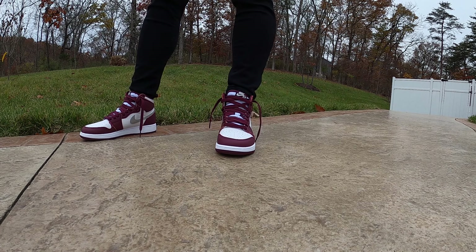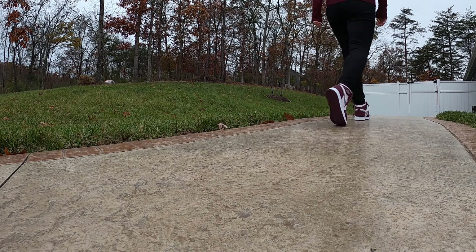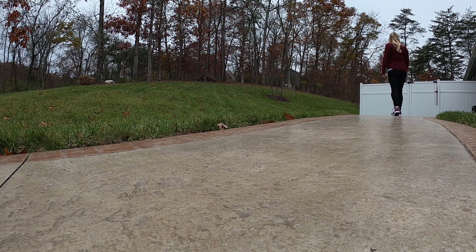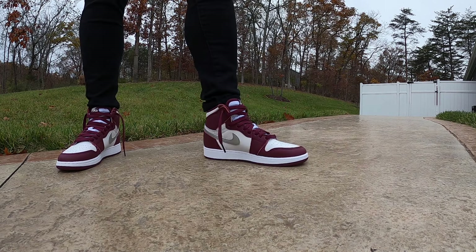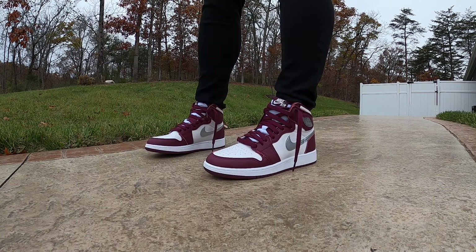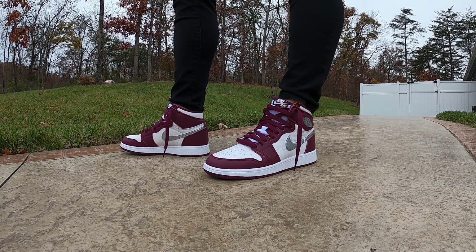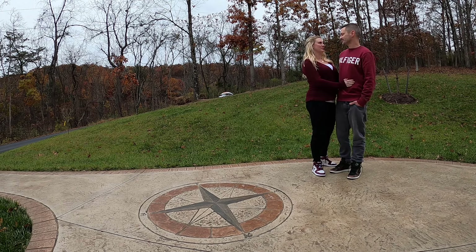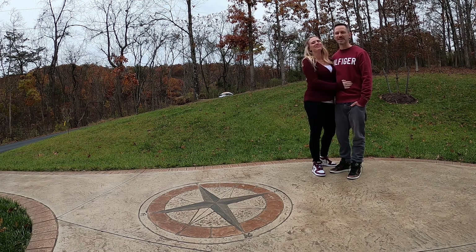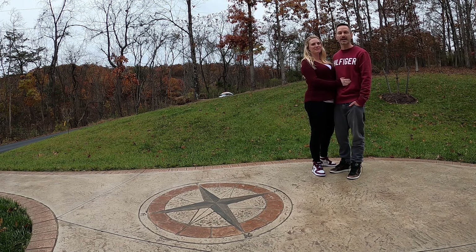Do you think you could dunk a basketball in them? For sure, no question! Do you highly recommend the Bordeaux Jordan Ones? I do. Well, thank you for giving us an on-foot look. We need to go out on the town sometime. All right, we appreciate you watching and we'll talk at you soon — we're out!